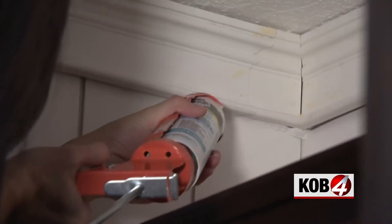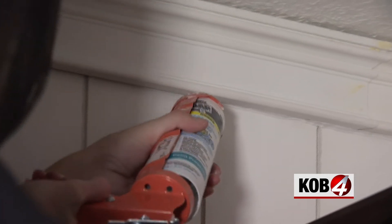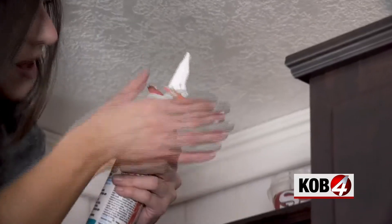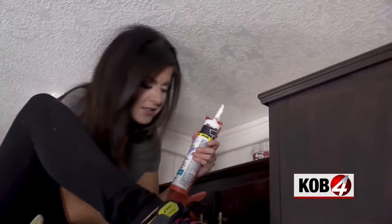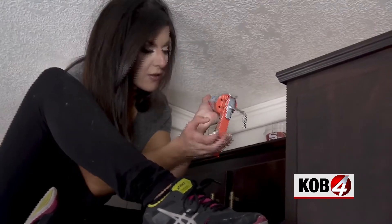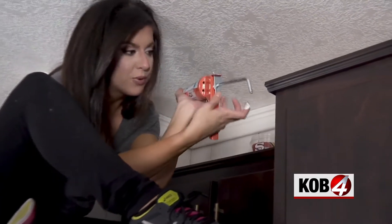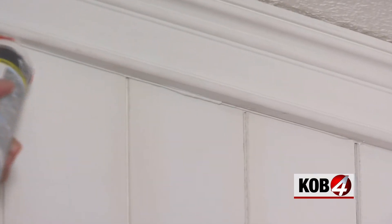We're off and moving. Squeeze out a bead along the gap, and remember this crucial step — have a paper towel handy. The reason for this is because when you start to put pressure on the tube with the handle, you have to release the pressure, otherwise it's going to keep spewing out. Press this and it's going to stop putting pressure on the tube. You'll want to release that pressure every single time you finish a pass.